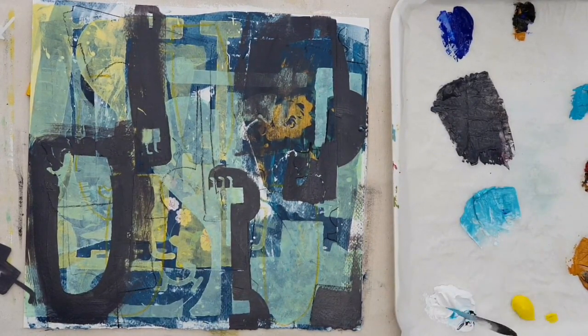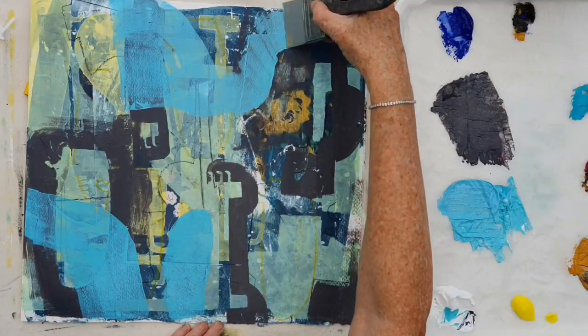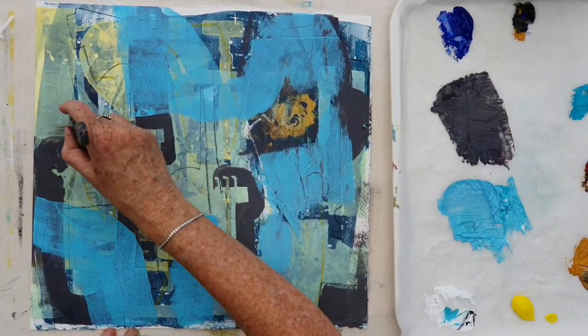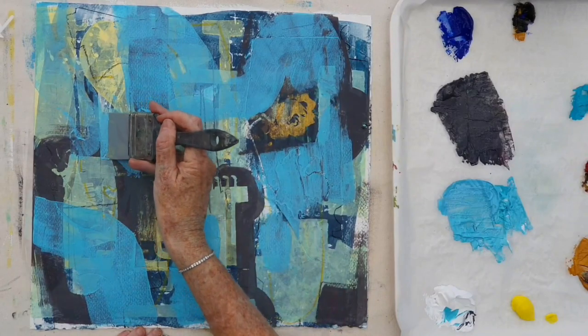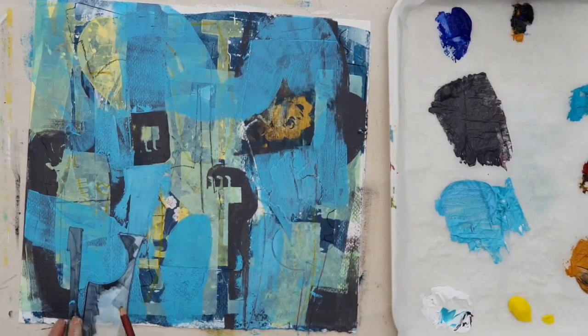And now having made some dark areas I need a punch of strong colour. So I've mixed up this quite saturated pale blue, and I'm applying it thickly in some parts and quite thinly in others. Just repeating those same shapes again and coming through with line over the top.